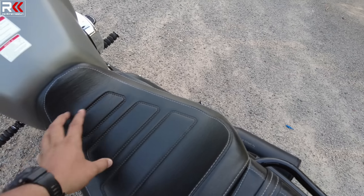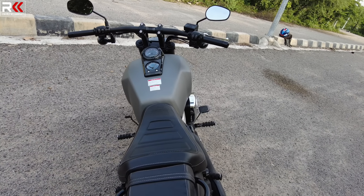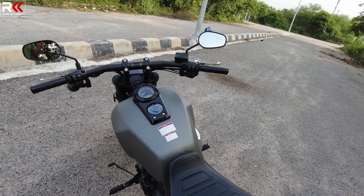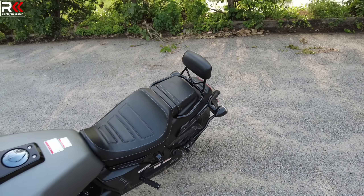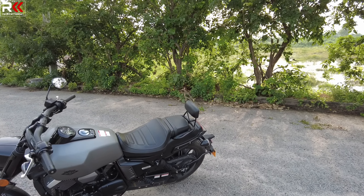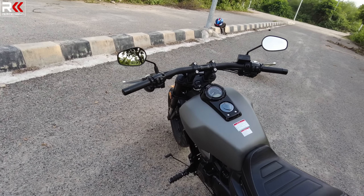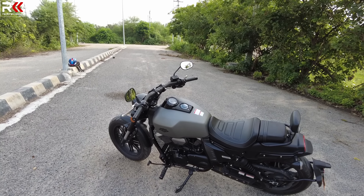The seats are quite wide, so they feel different from regular bikes. The rear pillion seat has a lot of backrest support — if you buy a backpack with this bike it will be very comfortable in the back. You can also adjust the setup. The fuel tank is 20L, which is a large tank, and the mileage is around 30km/l.